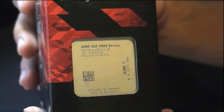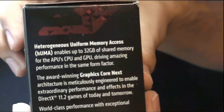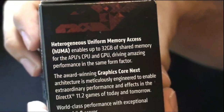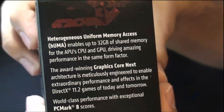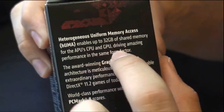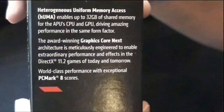Looking at the side here, it shows heterogeneous uniform memory access, HUMA, which enables up to 32GB of shared memory for the APU's CPU and GPU. This allows the memory to be shared by the CPU and GPU, letting them work together much more fluently.